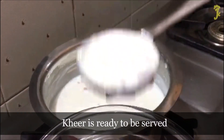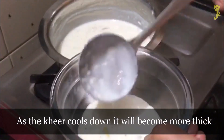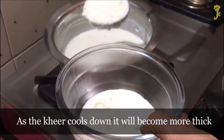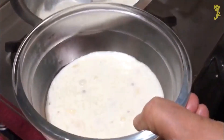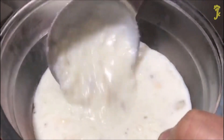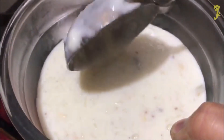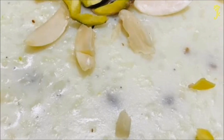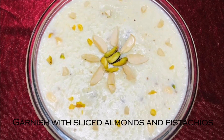Kheer is ready to be served. As the kheer cools down, it will become more thick. Garnish with sliced almonds and pistachios.